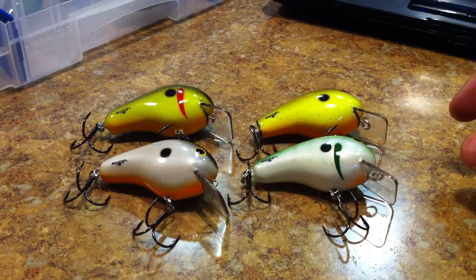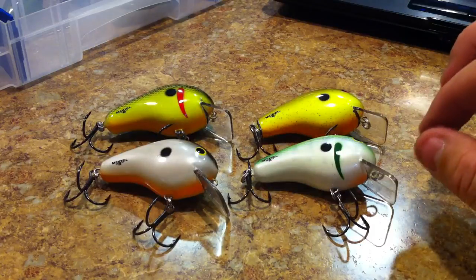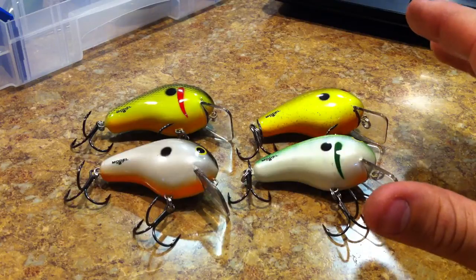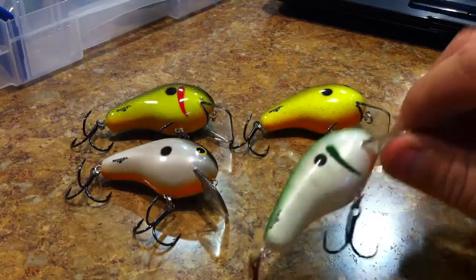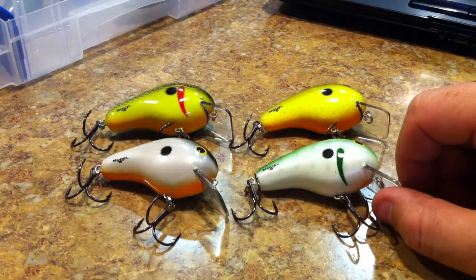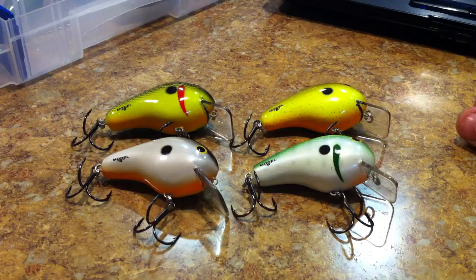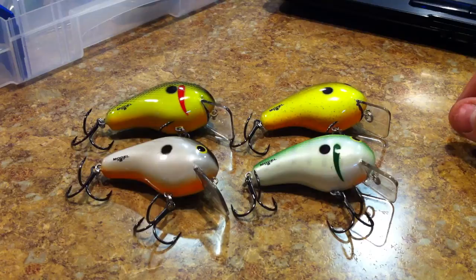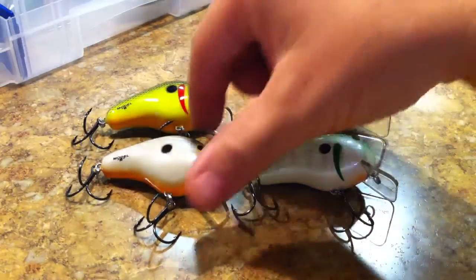They have really nice vibrant colors and a really thick clear coat on them. When I got them in the mail I was very surprised — I knew they had vibrant colors but wasn't sure about the clear coat, but they do have a very thick clear coat. So if you're worried about baits that don't have good paint jobs or chip a lot in your tackle box, pick these guys up. I've had them in my tackle box for a few months now and they still look brand new, and I fish with them quite a bit.